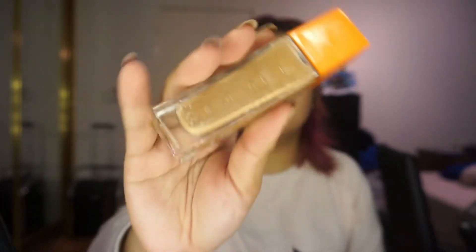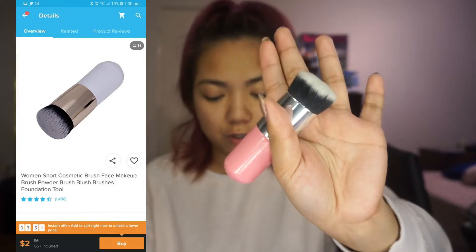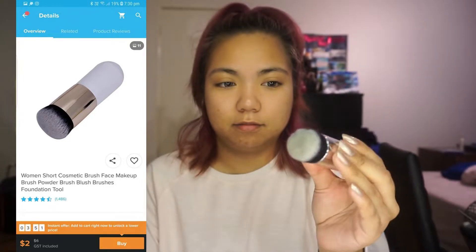So first I'm just going to use my own stuff first. I'm going to put on this primer — it's from Maybelline — and my foundation from Reno. To put on the foundation I'm going to use this brush. I don't know what it's called, but it costed $2. It just looks like a normal brush. I'm using it for my foundation because I feel like it's going to be good on the skin. I like this brush — I'm probably going to be using it in the future too.